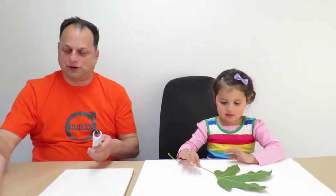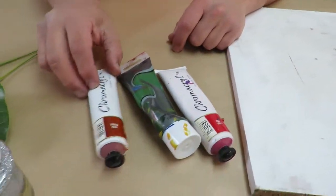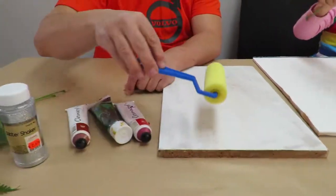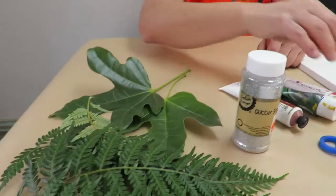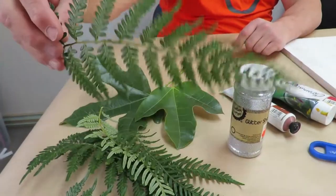So we've got some leaves here. We've got some colours here — red, green and red oxide. And we've got some sparkles as well. And a roller to roll the paint onto the leaves. The fig leaves. And we've got some fern here as well.